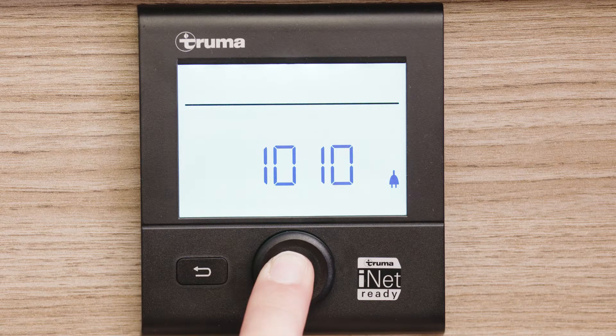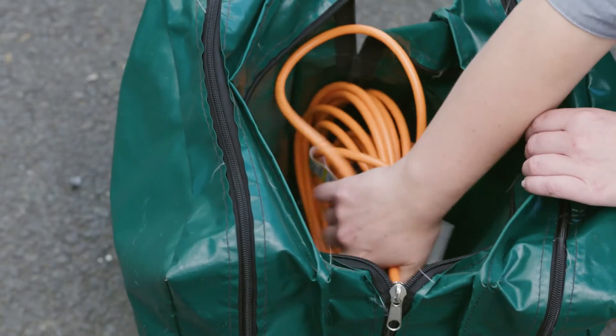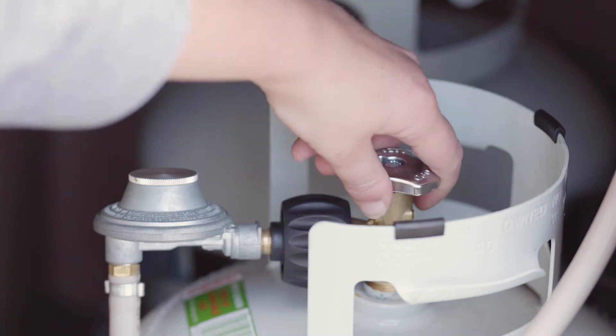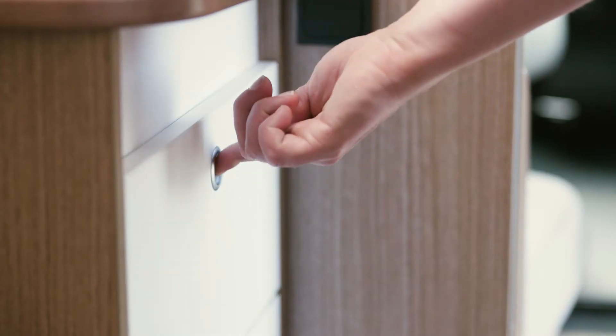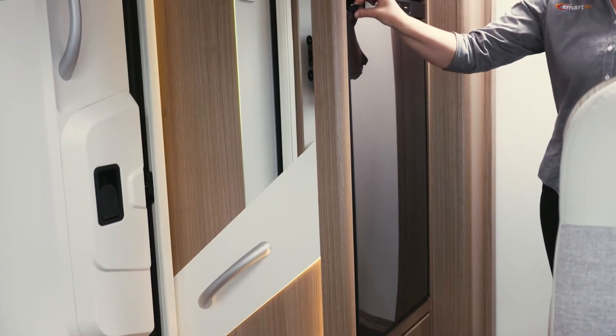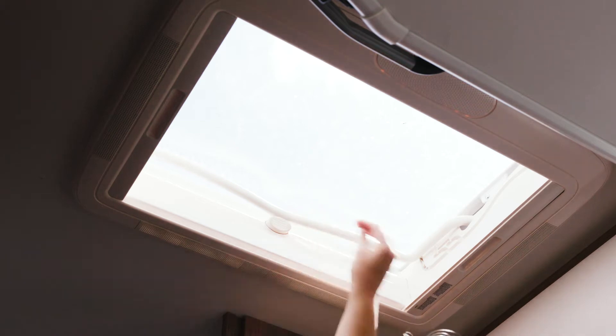Before setting off each day, check that the heater unit has been turned off, the power lead is unplugged from the power box and stowed away, the LPG bottles are turned off, the outside step is retracted, the cupboards and drawers are locked, the refrigerator is closed, and the table extension, drop-down bed, roof fence and windows are all secured.